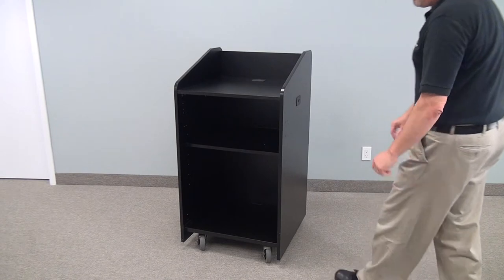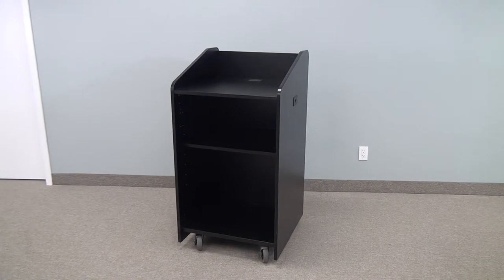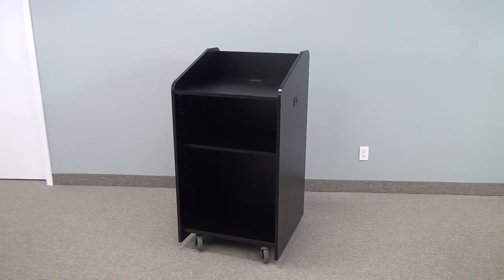Again, this is the model LE3060. It is a basic lectern. It has grommets throughout for wiring. If you need any more information, you can contact your local AV reseller or you can call VFI and we will refer you to a reseller near you. Thank you.